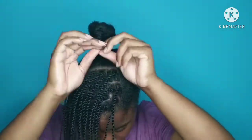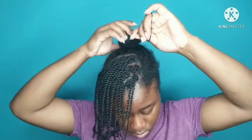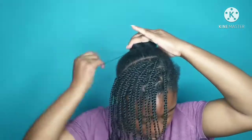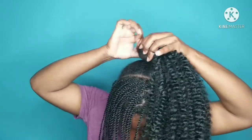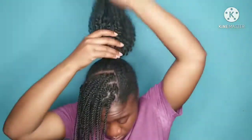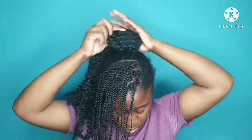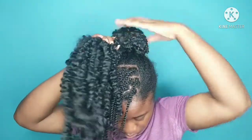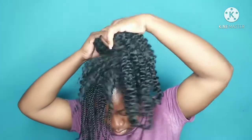I wrap it around in a small bun. To make my bun I am reusing my passion twist. I use passion twist because I twisted the front of my hair and I want it to look similar — the passion twist has the little curls in it, so that's why I use passion twist to make the bun.